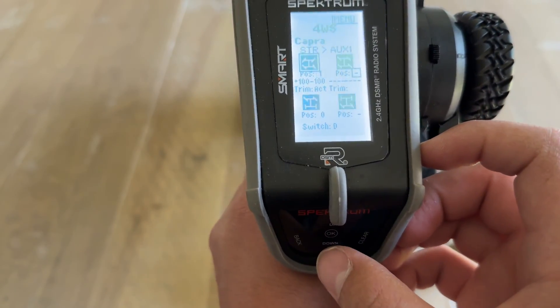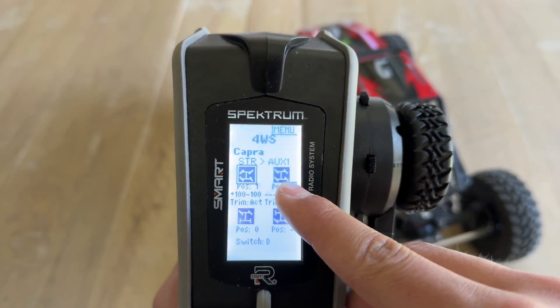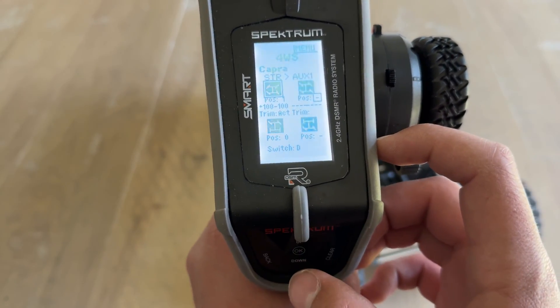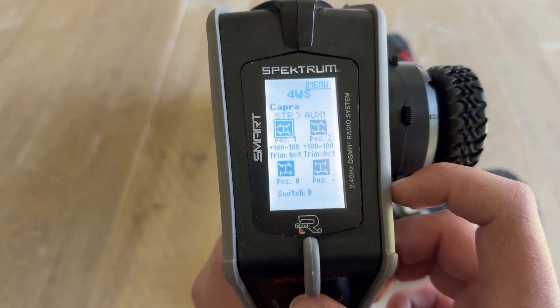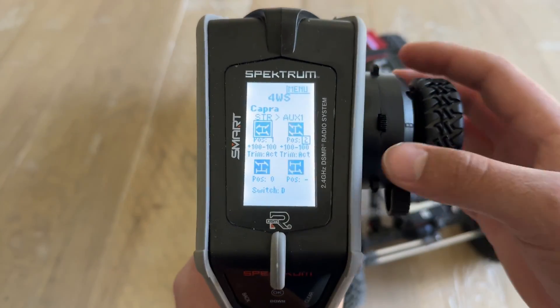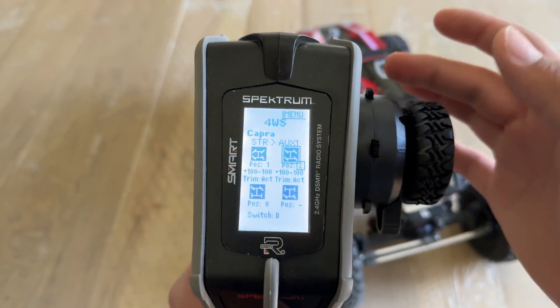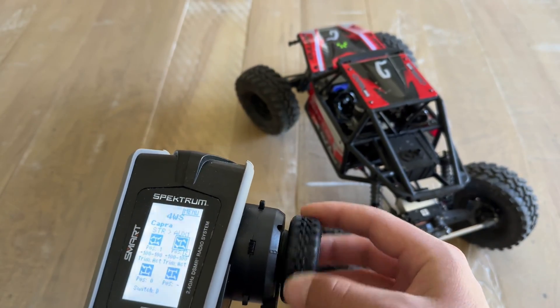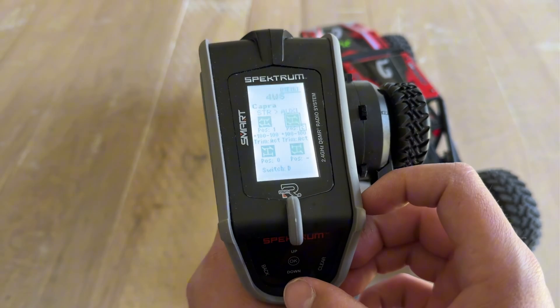Position Two I want to be our crab mode, where both servos work together for the vehicle to crab. Select okay and scroll up to Position Two. When you flip the D switch down it highlights Position Two, and right there we have crabbing. That's all set.